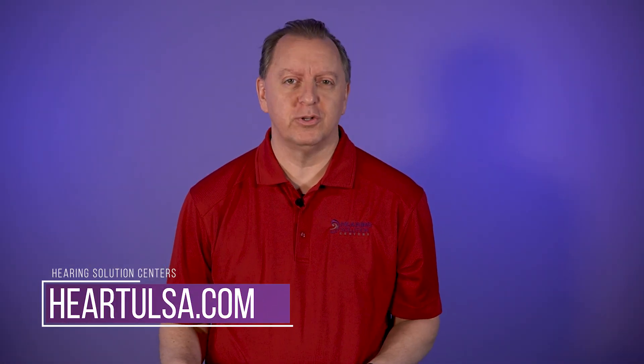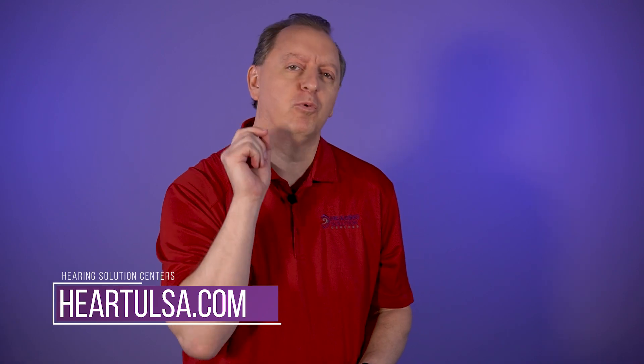Hello, my name is Dr. Scott Young with Hearing Solutions Centers, and today we're going to talk about the ReSound Quattro. Coming right up.